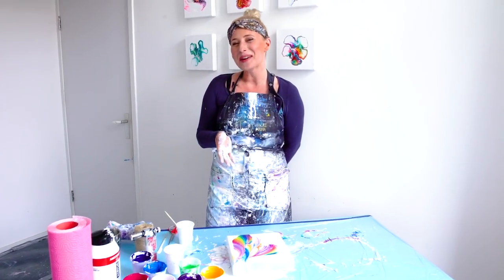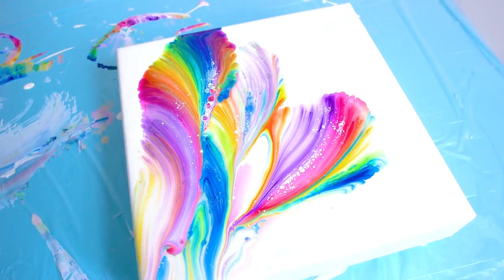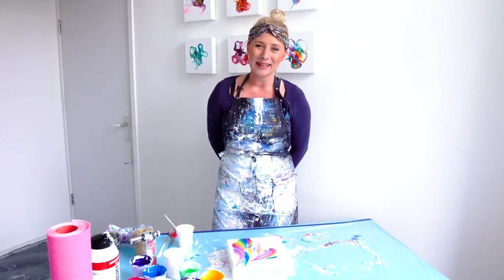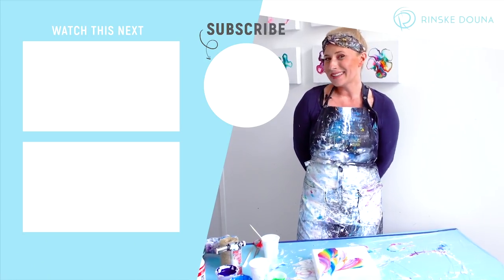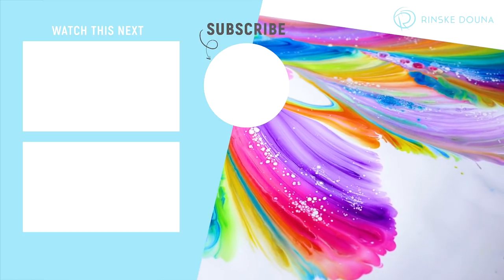This is my submission for the rainbow challenge. I like it this way. I placed my string in a weird way, but yeah, it's pretty — I like all these colors together like this. It's cool, guys! Thank you for watching, don't forget to click the bell and subscribe, and I'll see you next time.